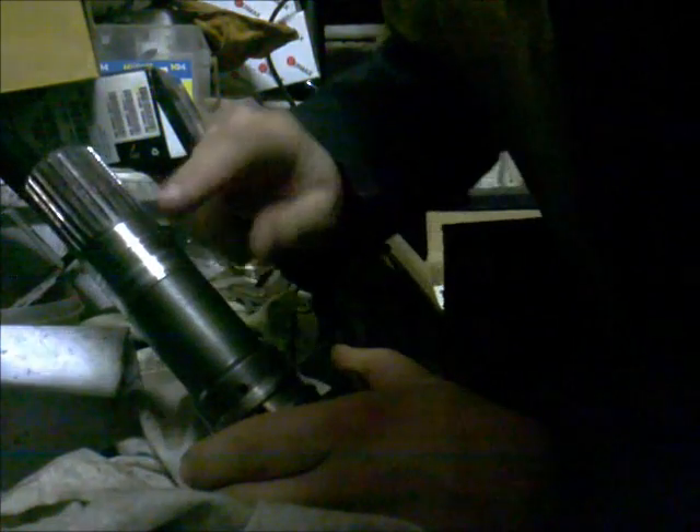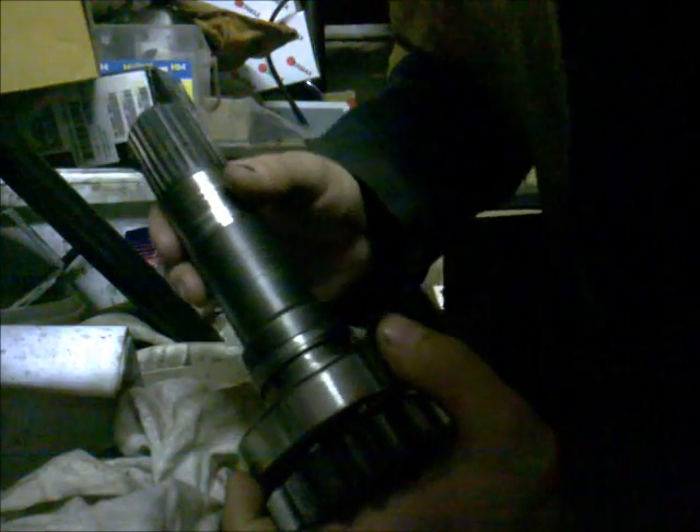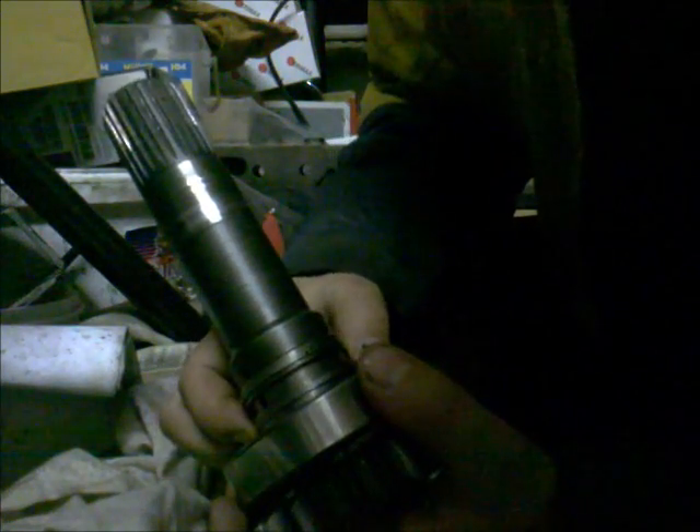That looks good. Now we will lubricate the shaft. Put here some vaseline, as it is recommended in the manual. They say: lubricate all new seals with petroleum jelly, not grease, when reassembling. And that's what we are going to do.